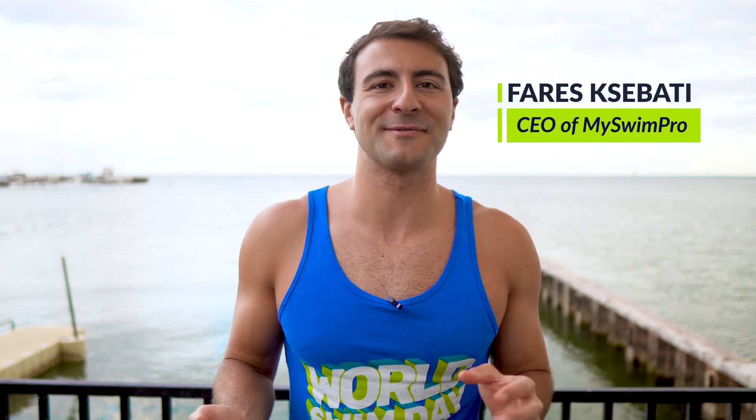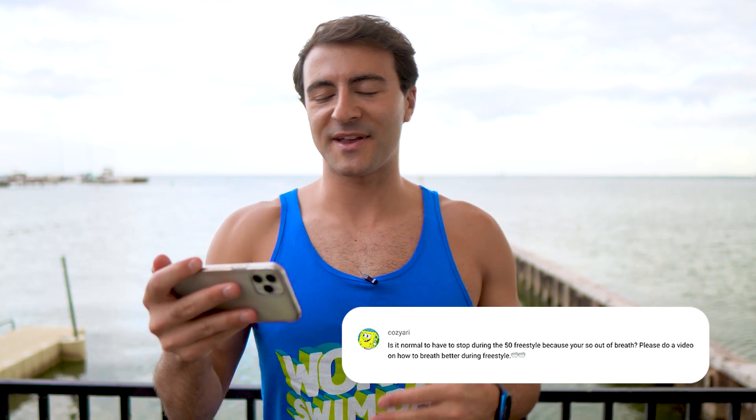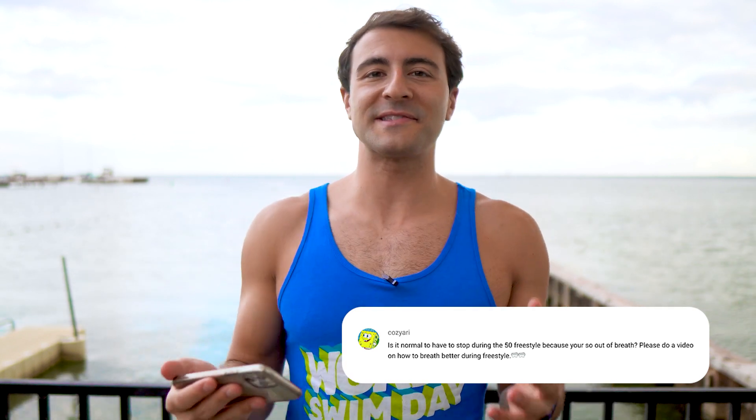Is it normal to stop swimming because you're so out of breath? This is one of the most common questions that non-swimmers will ask.